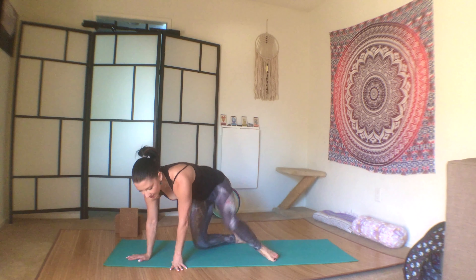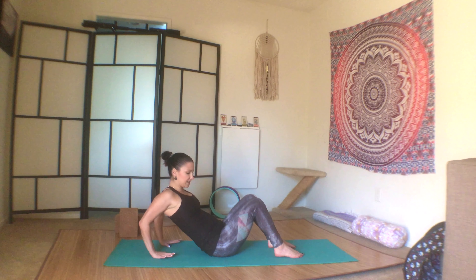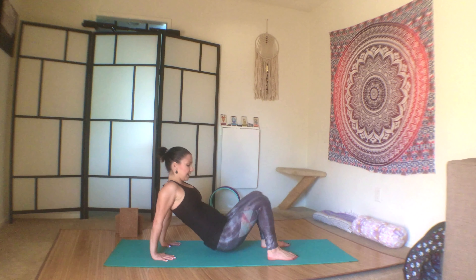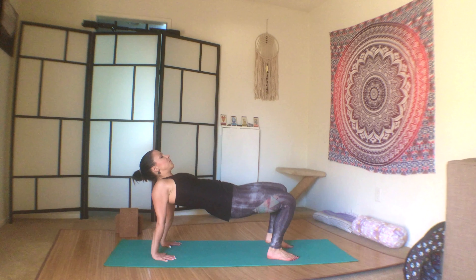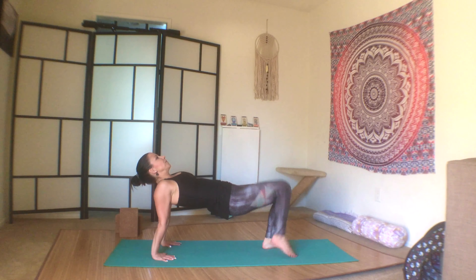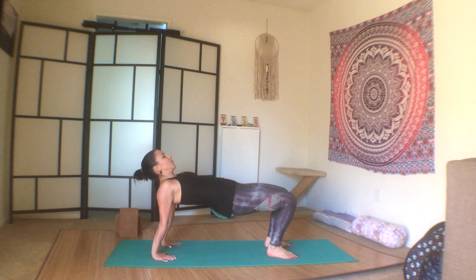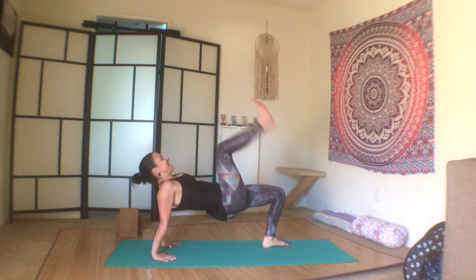Walk your hands back in, come back to seat, swing your feet around, come to sit on your bum. Soles of the feet to the mat, hands behind you, fingers facing towards you, lift your hips — tabletop. We'll do ten kick-ups: one, two, kick towards the ceiling, hips high, three, four, five, six, seven, eight, nine, ten — release your bum to the mat.